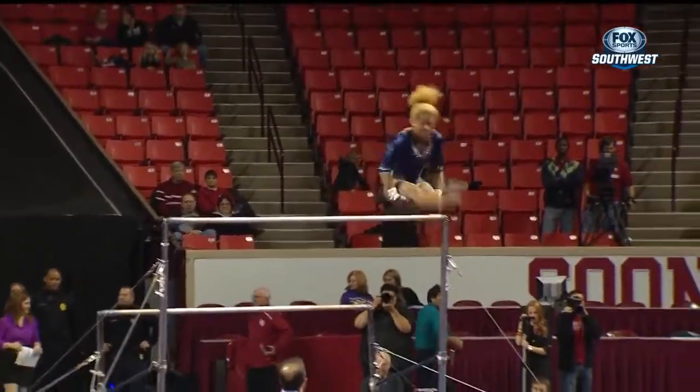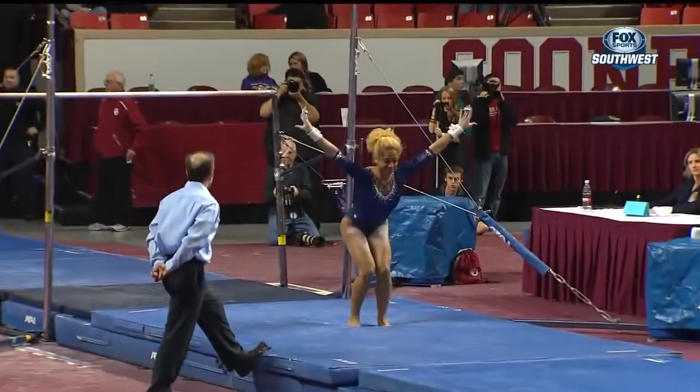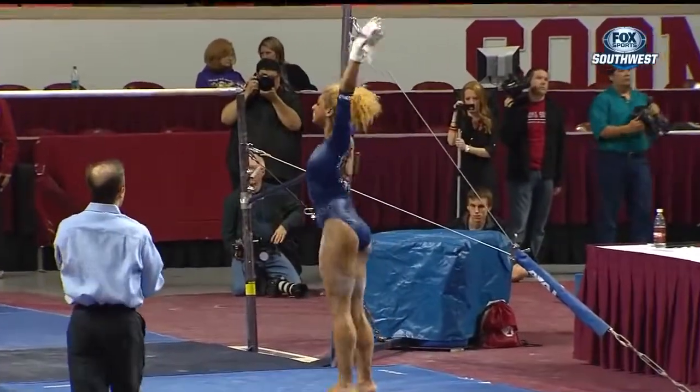Taylor Spears' vault score, by the way, was a 9.8 as we take another look at Danuja's dismount — perfect, stuck double pike.